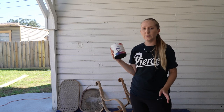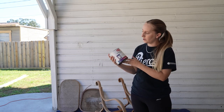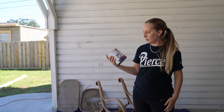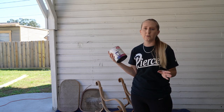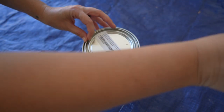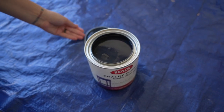We just prepped the surface for paint. Today we're going to be using our go-to — it's just the Krylon paint from Lowe's. It's a furniture chalk paint, and what's nice is you can tint it any color you see in the store. We went with black, so we're going to open this up and start putting a coat on it right now.